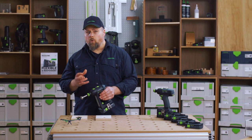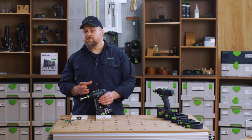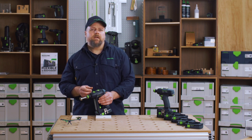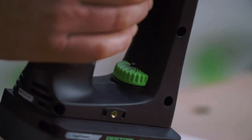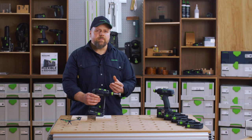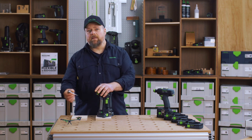Sometimes if you apply all the power of the C18 you can very easily strip out small fasteners. To help you harness the power of the drill, you can adjust the torque control by switching to driving mode and then selecting the torque control dial to the required setting — in this case, three.